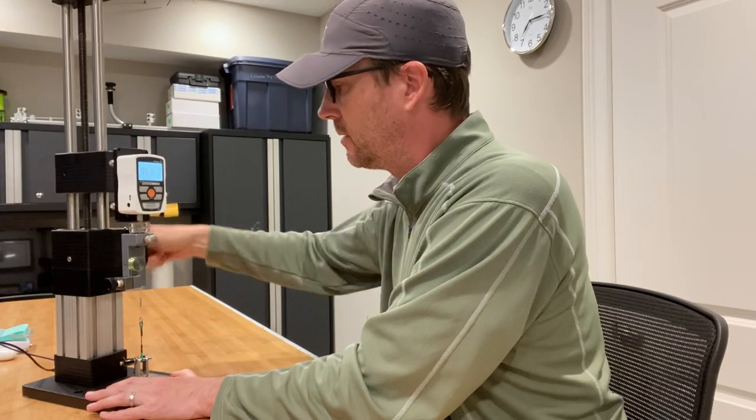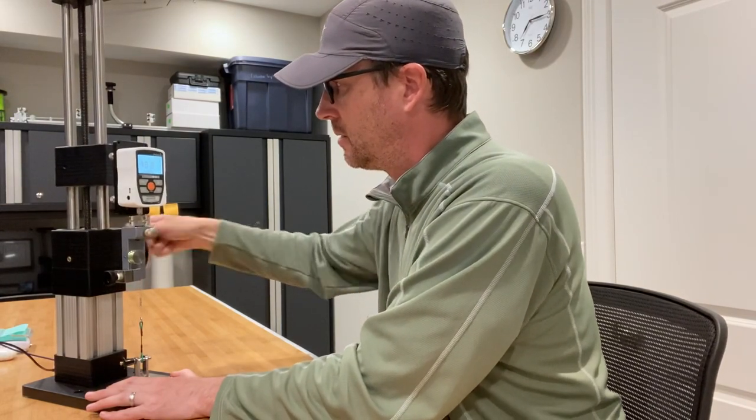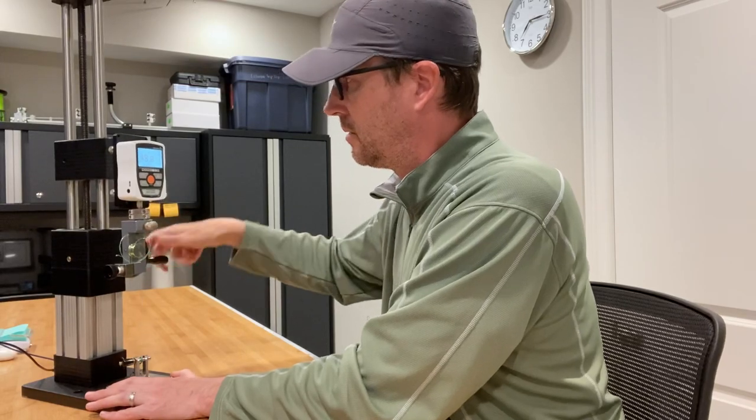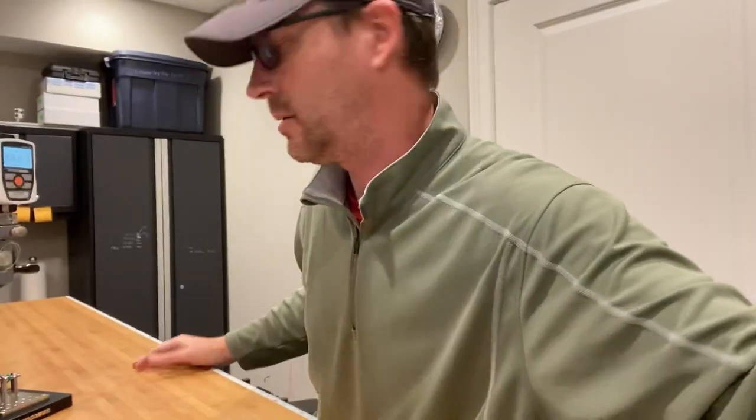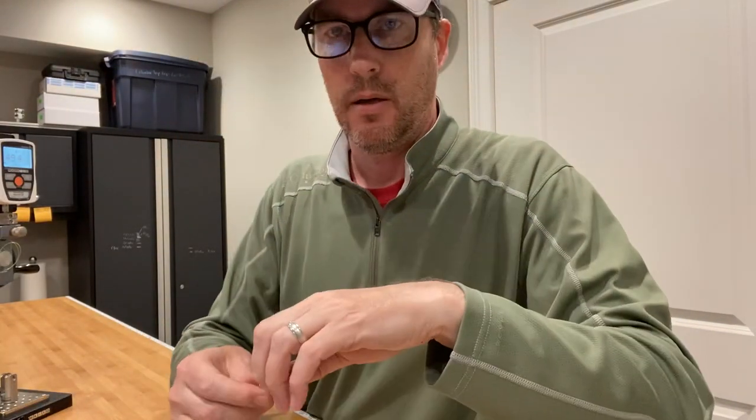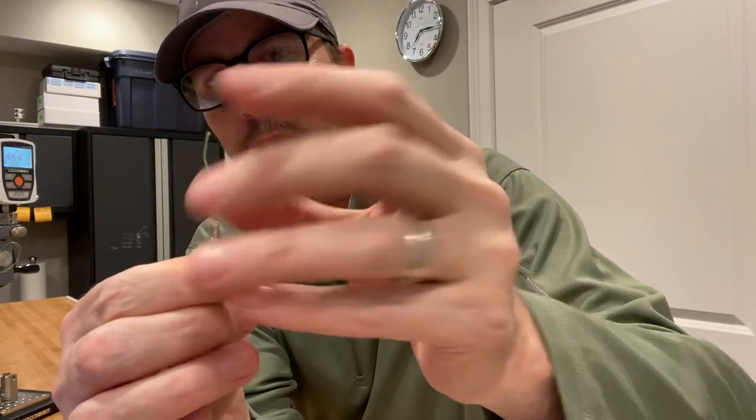In all likelihood the line's going to break an inch or two above the sleeves, which means it's a 100% break and we've got success. The expectation is somewhere around 48 to 51 pounds — my guess is going to be 49. Not too bad: 49.4! Now the question is where did it break? Lo and behold, it broke above the sleeves — this was the original tag end that I cut off — so it broke about an inch above, which means that was a mainline break.